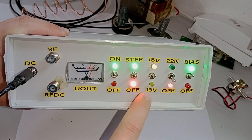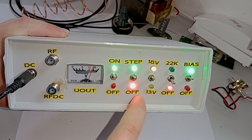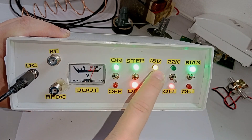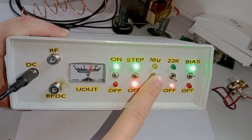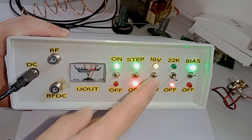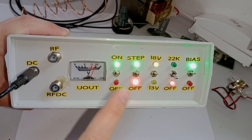By varying the voltage like this we can actually control the polarization of universal satellite TV LNBs. As you know, if you power a universal European Astra LNB with 13 volts you get vertical polarization. If you power it with 18 volts you get horizontal polarization. That's how you can control that using this box.